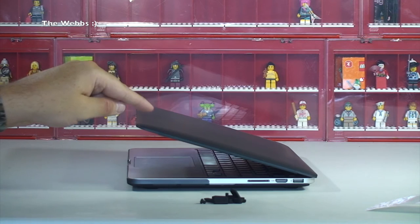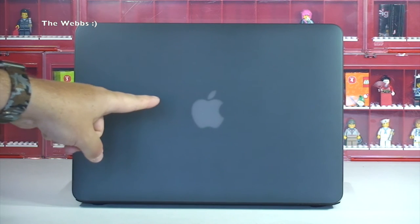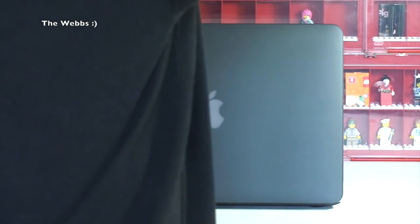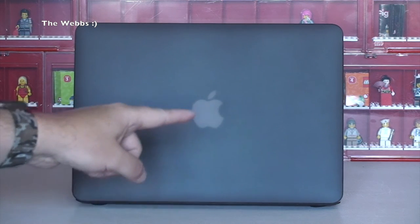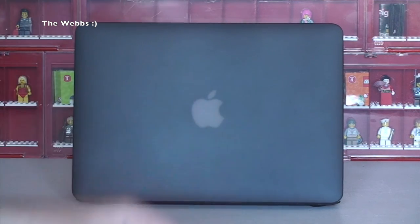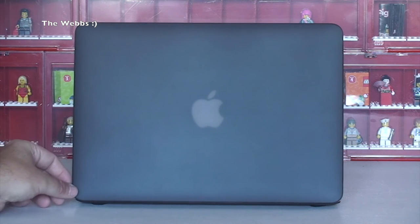I'm going to start up my MacBook Pro just to see what the Apple logo looks like through that case. Now with my MacBook Pro started up, you can see the Apple logo. I'll dim the lights - just turn all three of my lights out that I've got on my setup here. Hopefully you get to see how that lights up there - you can indeed see it through the case.